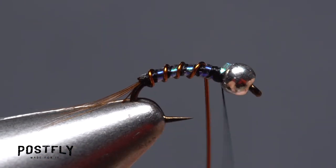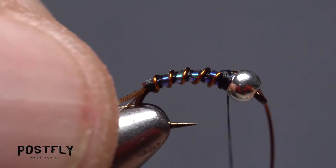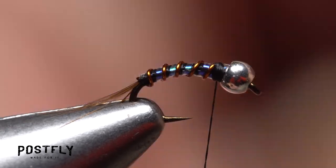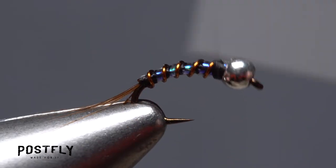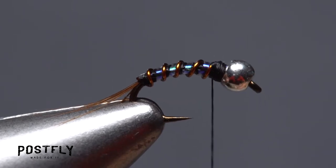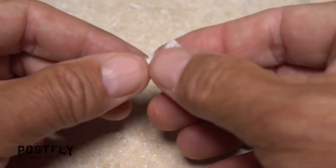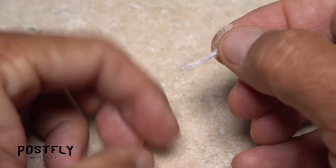Get hold of the copper wire and start making wraps with it between the turns of flashabou — this produces a really interesting effect. Again, when you reach your tying thread use it to firmly anchor the copper wire, then helicopter the wire to break it off close. Position your thread at a point about an eye length behind the back edge of the bead.